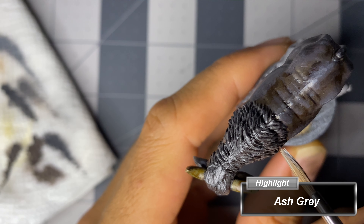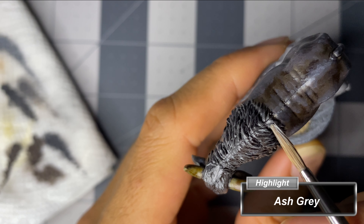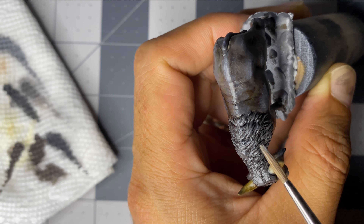For the mane, I did not dry brush as I wanted to avoid getting paint on the horns or the hide, but if you're careful, dry brushing would be great for this.